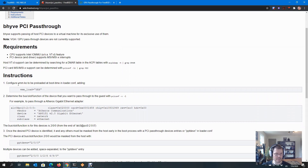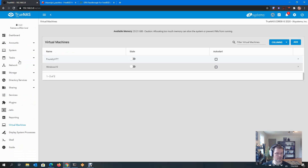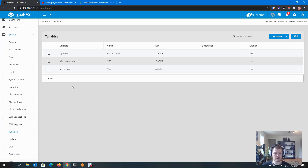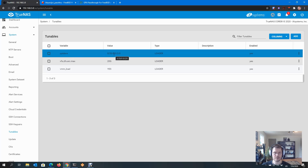Now I need two tunables in TrueNAS lingo: vmm_load set to YES, and ppt_devs set to the ID I just got — or multiple IDs if I'm passing through multiple things. In TrueNAS under System > Tunables, I've created these tunables: vmm_load YES, and ppt_devs 0/20/0 — that's my USB. And 0/2/0 is actually my iGPU, and as I said, that did not work well at all.